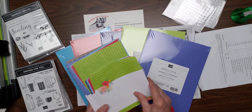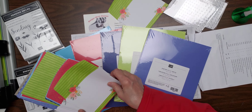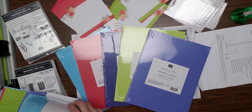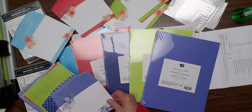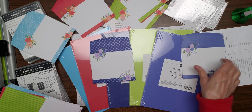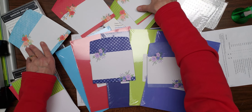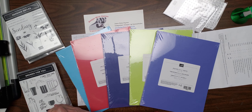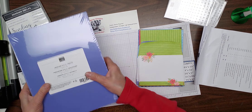So those are the five new in-colors. You can see how pretty they're going to look matched with the envelopes — Sweet Sorbet, Tahitian Tide, Orchard Oasis, and Starry Sky. I'm very excited because it's the first time I can remember that all the in-colors had so many different things you could match them with.